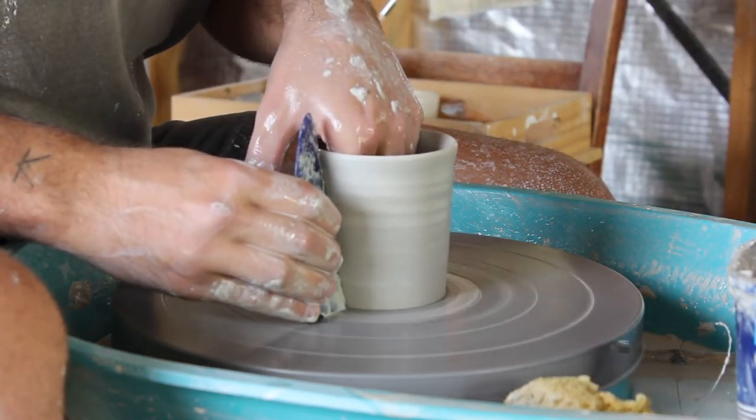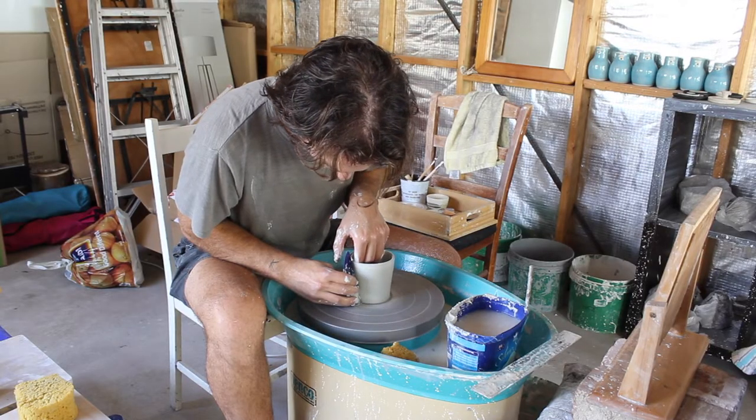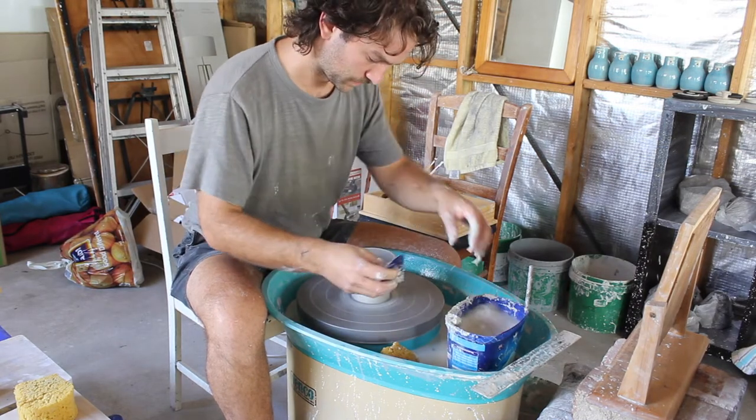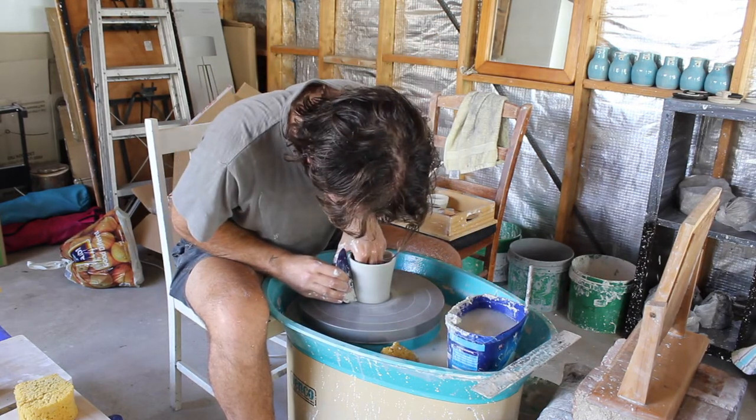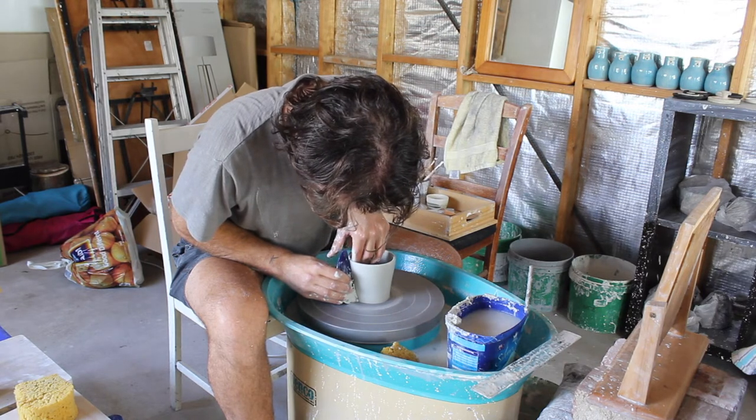Here I'm using the kidney again but I'm pushing the clay outward into it to smooth out the sides. This will also help it to be nice and straight. You don't want to push the kidney into the clay — you want to push the clay out into the kidney.